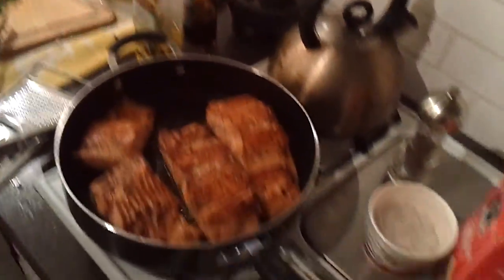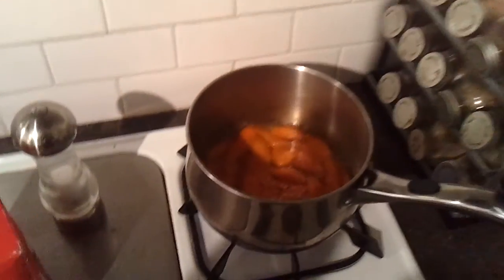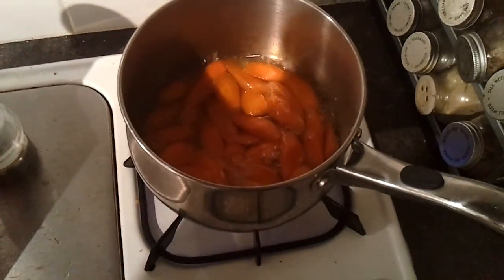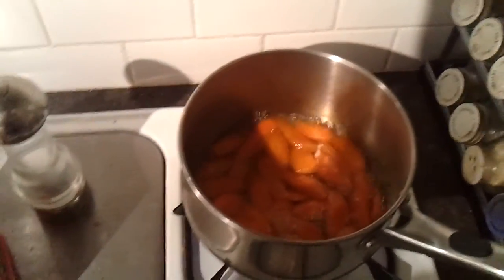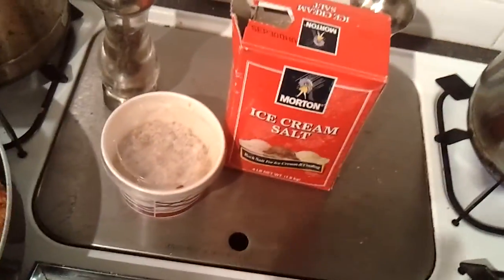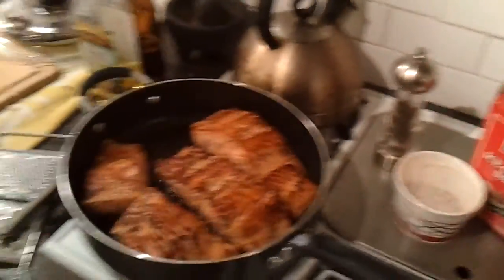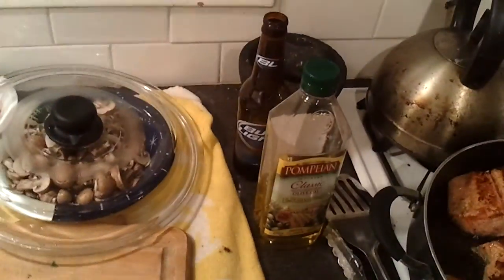Beurre blanc is the word of the day, people. We got some poached carrots over here for a vegetable medley. Ice cream salt — the key to every good ingredient. Secret rub-a-dub-dub. And Bud Light.